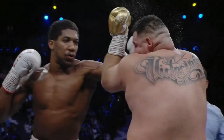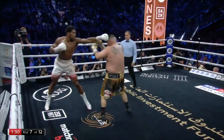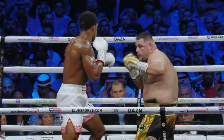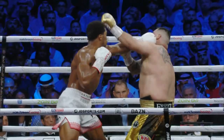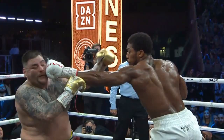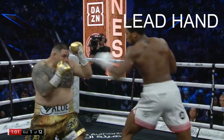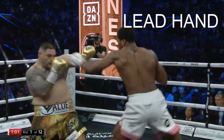Anthony Joshua put on a masterclass performance to get his revenge on Andy Ruiz this weekend, making me look stupid for picking against him. The main point we could learn from this performance is how to shut down a shorter, more powerful opponent with the use of the lead hand. Let's take a look at the various ways Joshua utilized his lead hand which we could utilize in our own boxing.